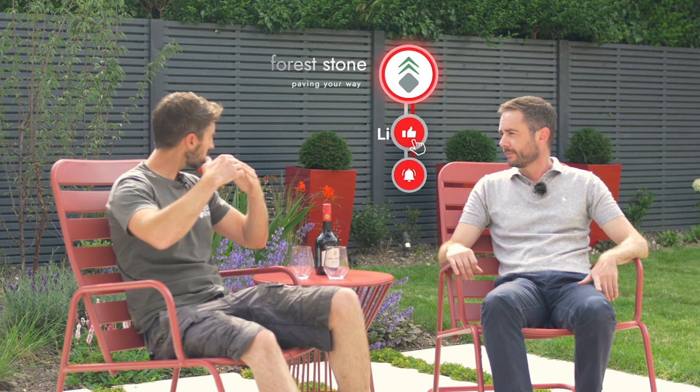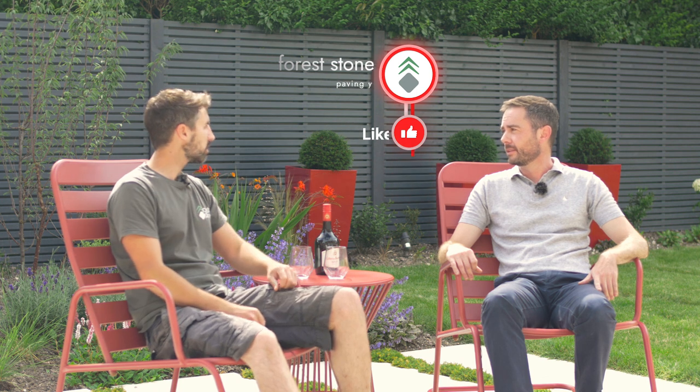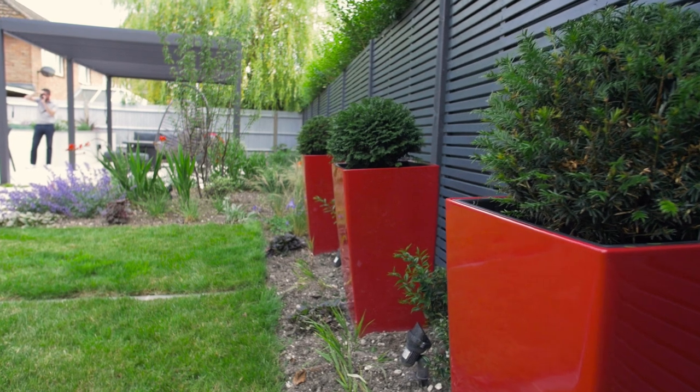What you said about the fencing at the back makes a lot of sense — it softens the view of the back of the garden so you're not instantly hit by something quite harsh. By using the slatted panels as opposed to solid panels, it breaks up from being a very solid mass. It's also better for hedging behind it because air and light can pass through the fence.